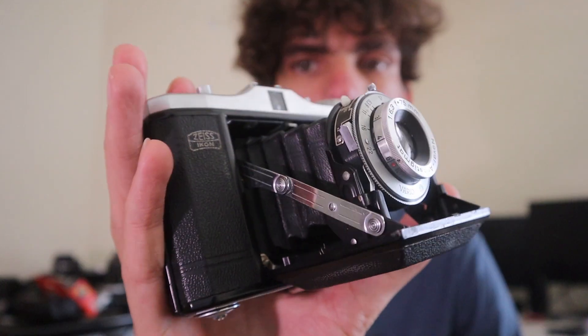Welcome back to another video, my name is Josiah Decker. We do photography stuff on this channel and today I'm going to be going out and shooting with this brand new camera. When I say brand new, I mean it's less than 100 years old. So this is a Zeiss Icon Netar with a 75mm f6.3 Netar lens. Assuming I'm saying all that right, not really sure, but it is a beautiful camera.